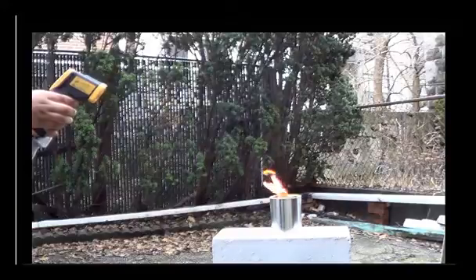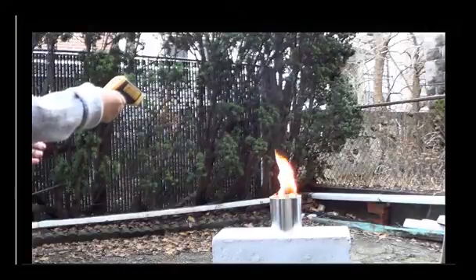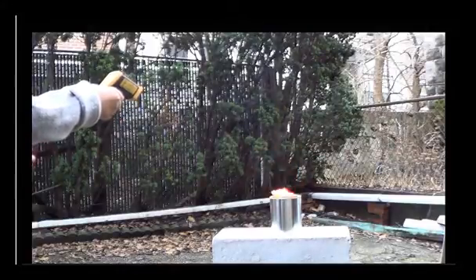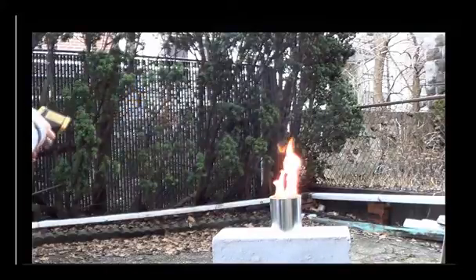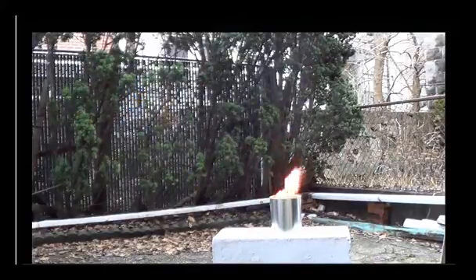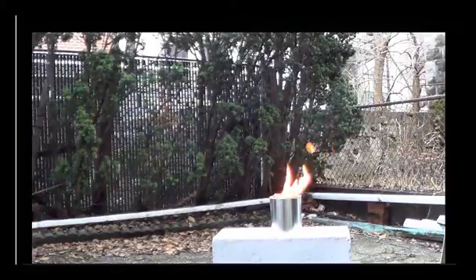What's nice about this is that it will burn for a while. And since it's a nice clean burning fire, all you have to make sure you do is open up a window in your house. Heaven forbid you ever have heat that goes out — you can at least do this to give yourself some warmth.